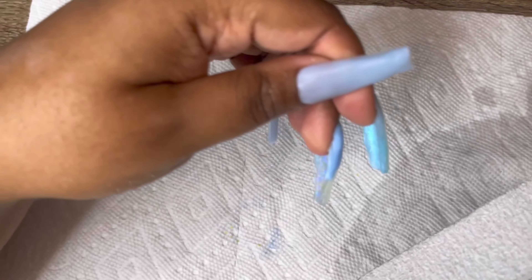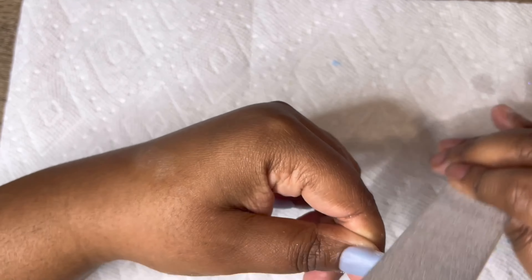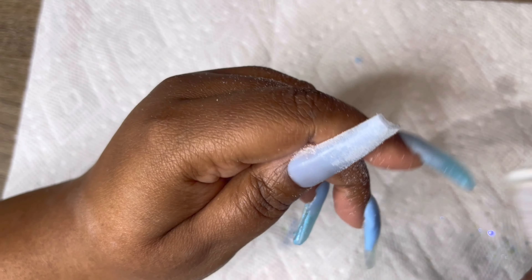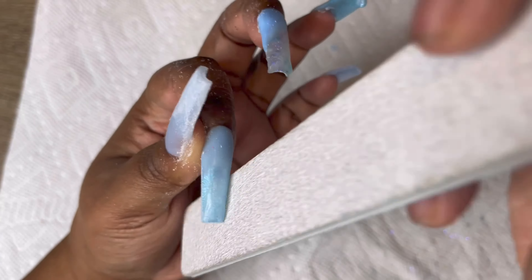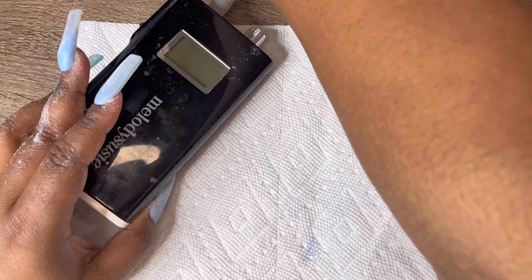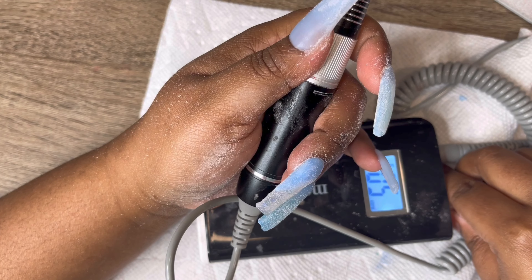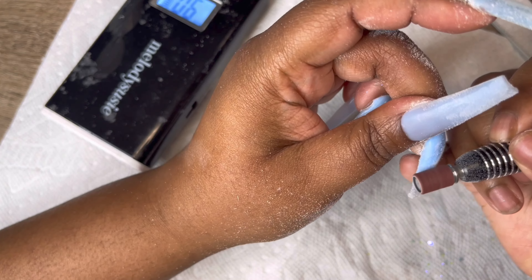With my 80/80 nail file I'm going to start filing my nails down. Then I'm going to take my nail drill by Melody Suzy with an 80-grit barrel bit, put that on number six, and start drilling and filing my nails down a little bit better.